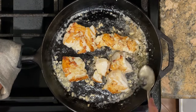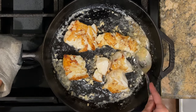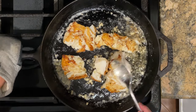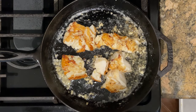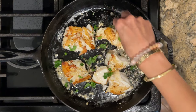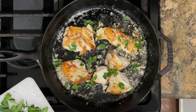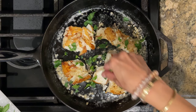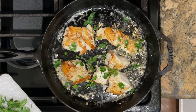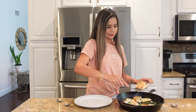Now I'm going to spoon some of this delicious sauce over the fish. This dish is made with five simple ingredients but it tastes amazing. Finally, I'm going to sprinkle over some fresh chopped parsley. As always, I have a full written recipe in the description below.